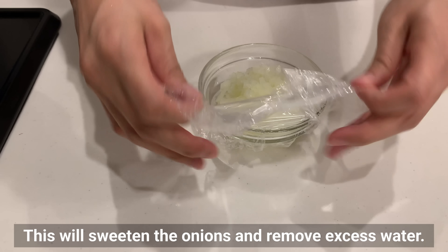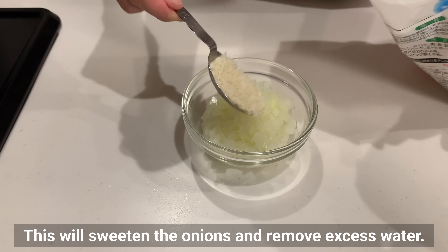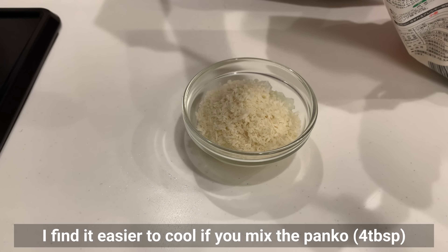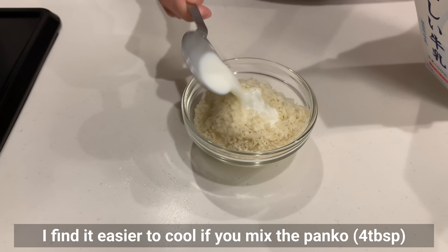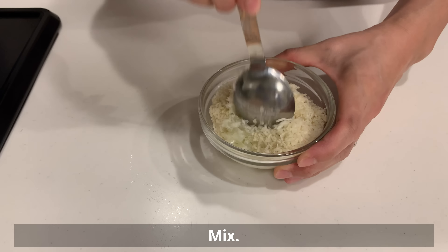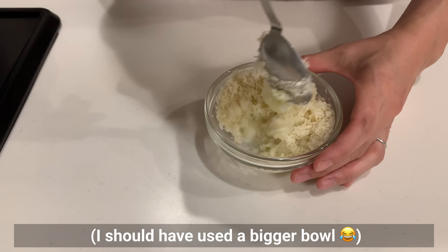Microwaving will sweeten the onions and remove excess water. It must be cool enough before mixing with the meat. I find it easier to cool if you mix the panko and milk first. Mix together — I should have used a bigger bowl.